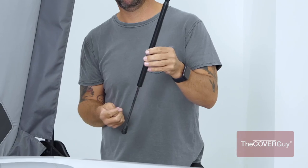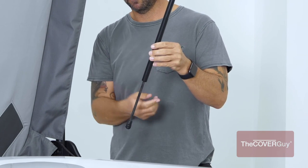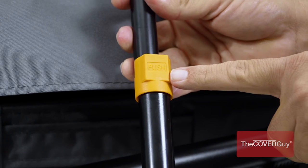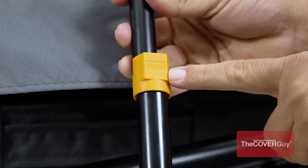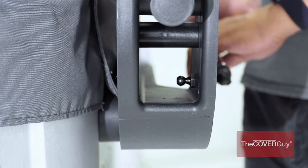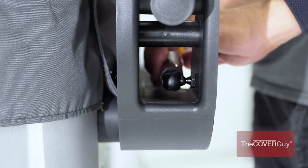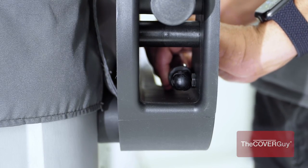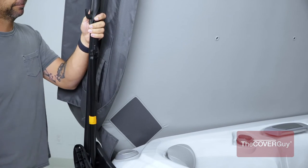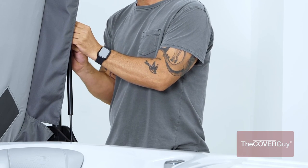Step 8. Next, attach the gas shock to the ball studs. There are two shocks. One is a locking shock as indicated by the orange button. Place the locking shock on the side of the spa that is most convenient for opening and closing. Attach the gas shock to the ball stud on the mounting bracket. Lift the cover to the upright position. Snap the gas locks onto the ball studs. Repeat this process on both sides of the hot tub.